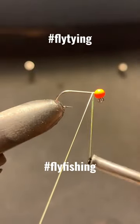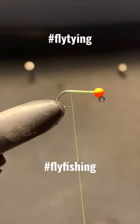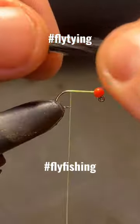Here's my best fly of 2022 in 60 seconds. Tied on your favorite brand of jig hook with a suitable sized orange or chartreuse jig bead, or a turner bead.